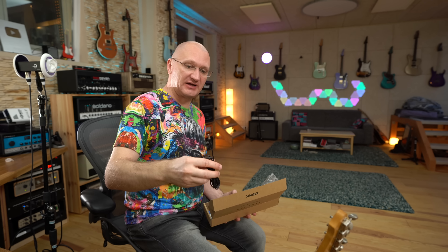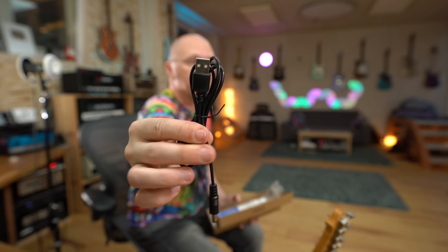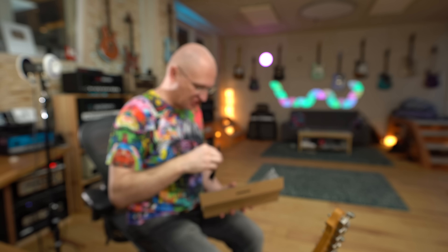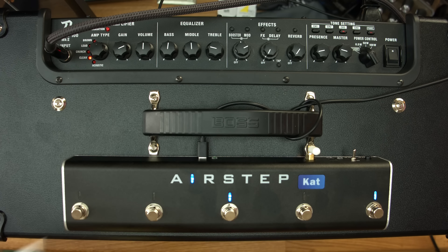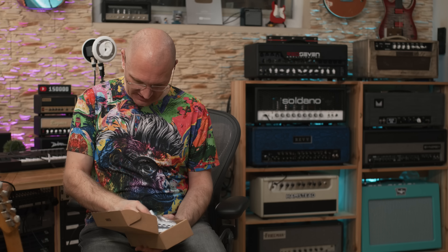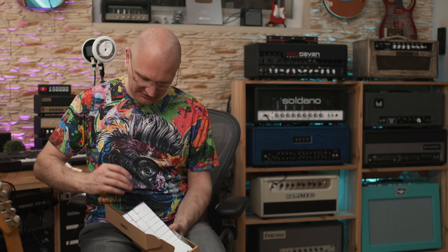Also in the box is a USB-C to 9V adapter so you can charge it, because that puppy has 200 hour battery life. Also comes with stickers so you can label it and put names on there. There's a little card with QR codes to download the app and update it with the AirStep Updater app. The whole damn thing is $99 plus shipping.